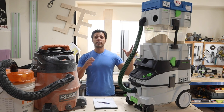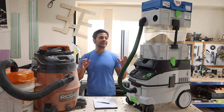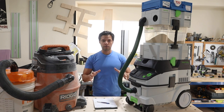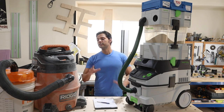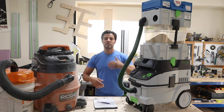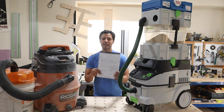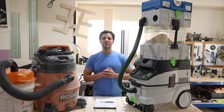In today's video, I'm going to be talking about the Dust Extractor versus the ShopVac — Festool versus Rigid. I know these are not comparable in price, and they shouldn't be comparable in efficiency either. What I'm going to do in this video is give you all the information you need to decide whether to go with a cheap ShopVac for woodworking or job site work, or if you need something this expensive. I have all the technical data for you tech junkies out there.